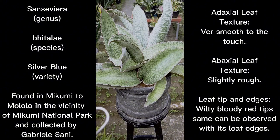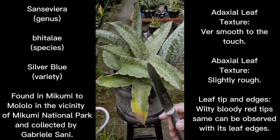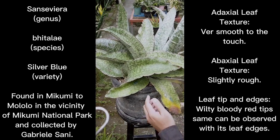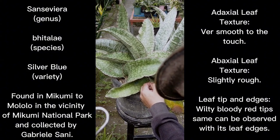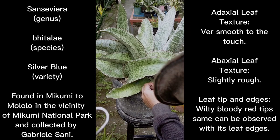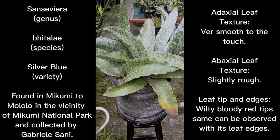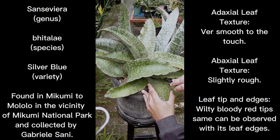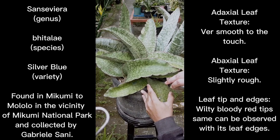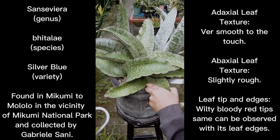Now I'll actually try to dissect the damaged leaf portion. I'll be using this knife and see if I can cut it, because as I mentioned it is very thick.